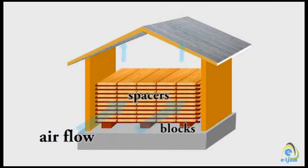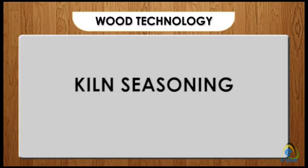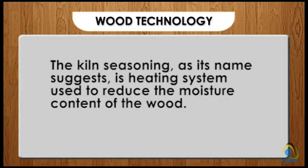The timber will stay in the shed for about a year. The moisture content will be reduced by 10 to 15 percent. The moisture will not be removed completely because timber also absorbs moisture from the environment. Sometimes the timber ends up with defects after it has been seasoned.